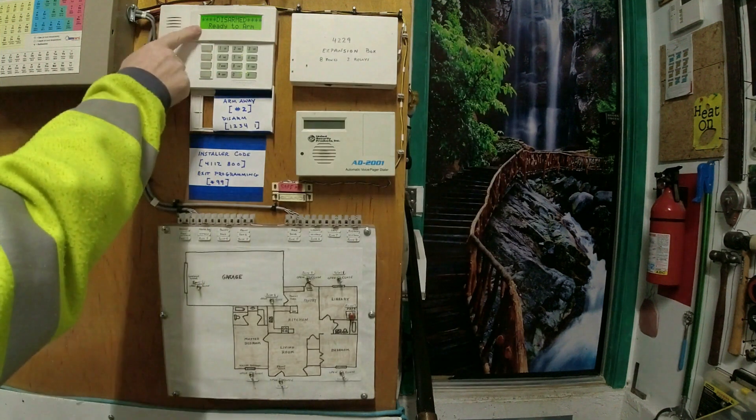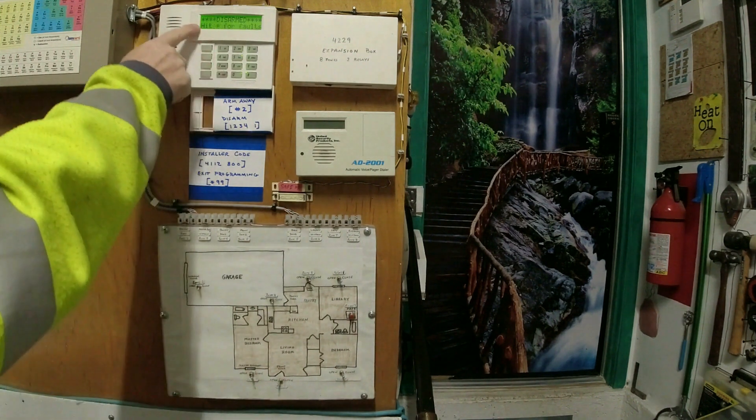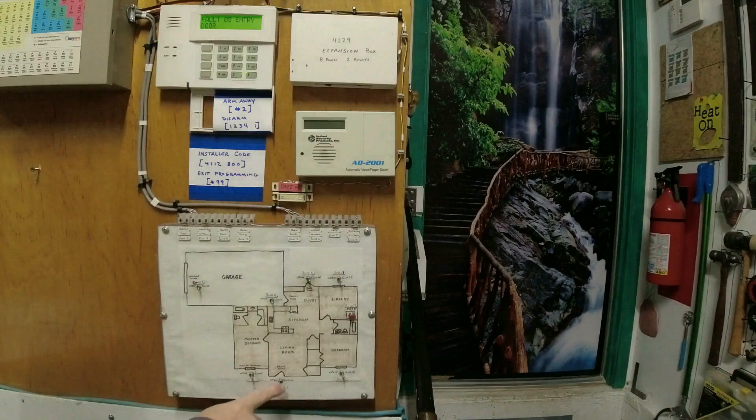In order to arm your alarm, all doors and windows that are monitored must be closed. Here you see I opened the front door, and the panel will not allow me to arm it.